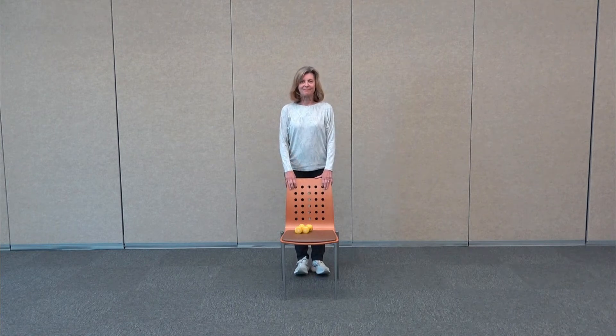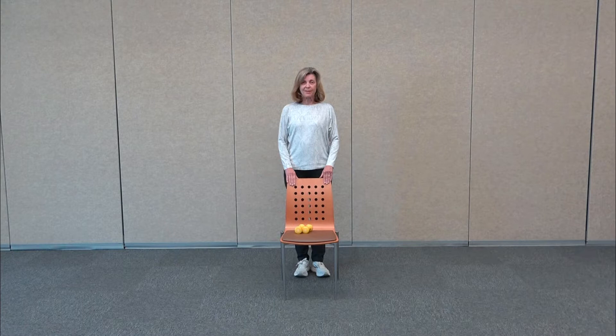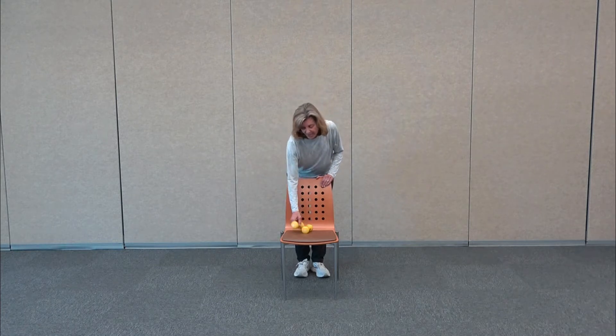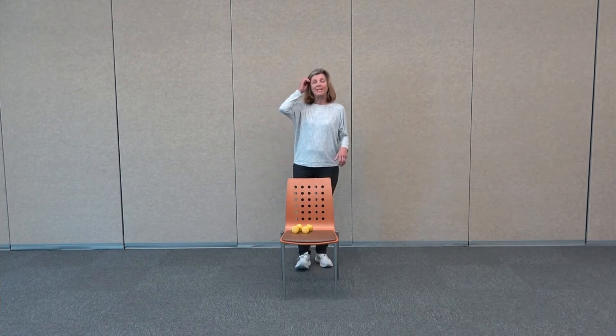Welcome to Chair Fit. My name is Terri. We're going to do an exercise class working the whole body. All you need is a nice sturdy chair and some hand weights — one or two pounds — or you can use two water bottles or even a couple cans of soup.